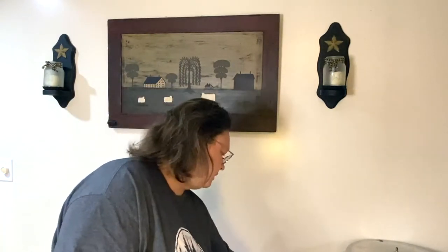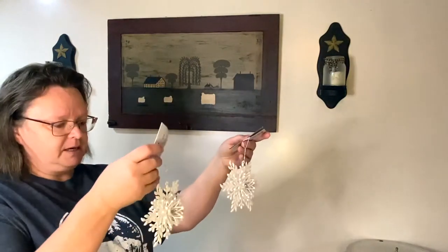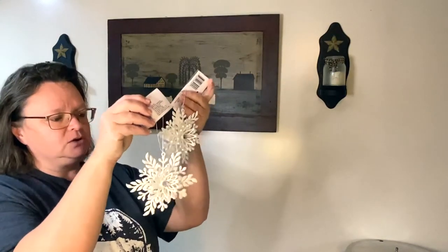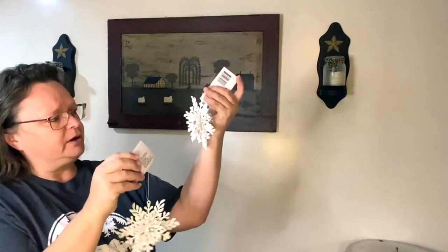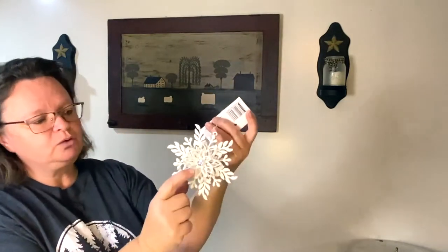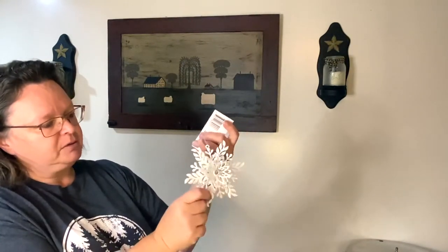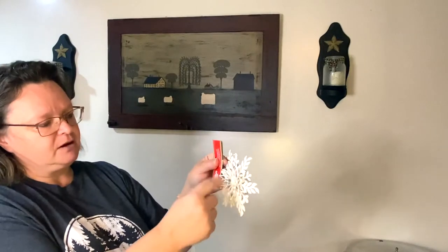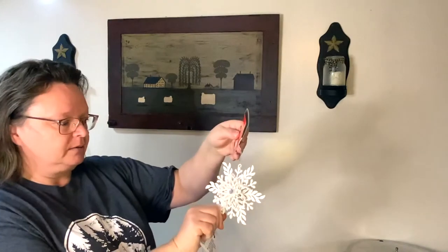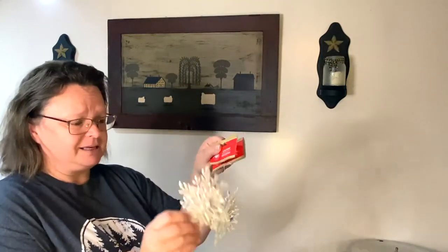This is going to go hopefully on my skis — these really pretty snowflakes. I'm hoping I can do something with either two or just one on there. They have a little jewel in the middle and on both sides. I'll probably take the small ones off the back so it would lay flat on the ski decor. A dollar a piece for these great big fittings — I think it's a great deal.